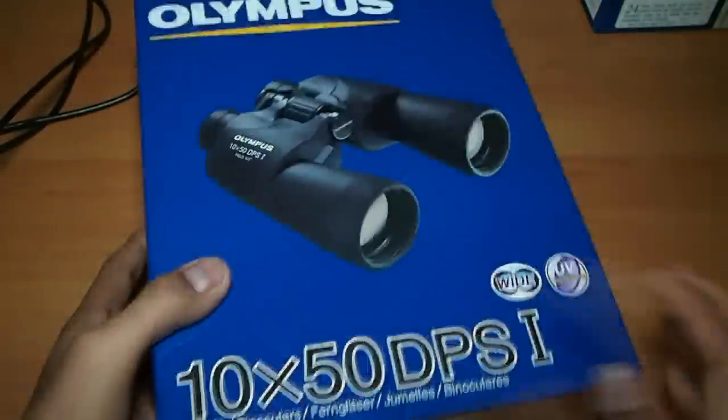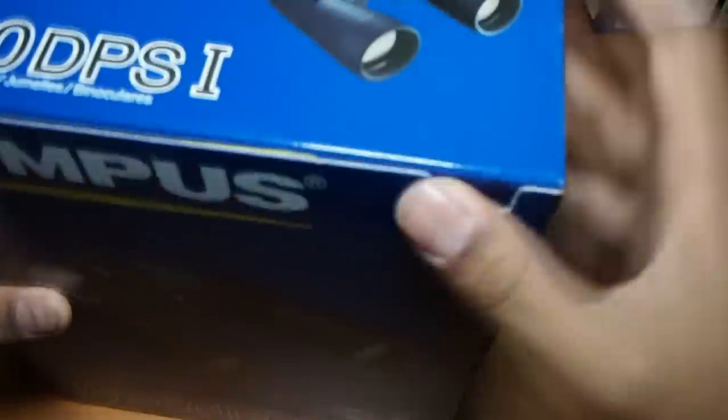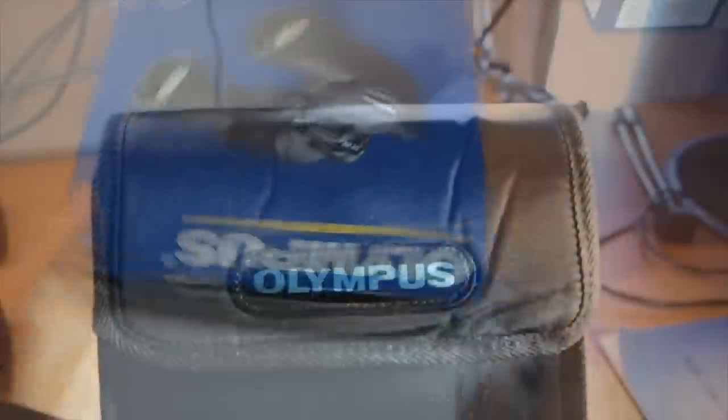In the box you get a nylon carrying case, manuals, straps, and the binoculars. If you want to know more about what's inside the box, you can check my unboxing video — link in the description.